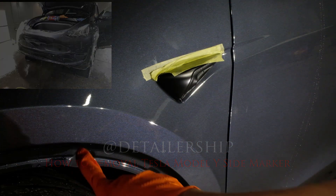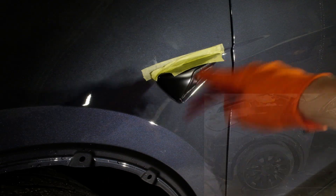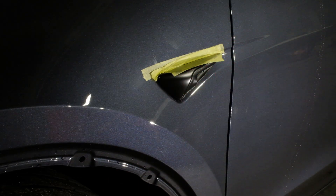The reason we're popping this off is because we're going to PPF the entire front end. That's also why we popped this off — so that we could tuck every edge, and then we can also tuck the side marker for a seamless install. If you found this video helpful, let me know in the comments below, and if there are any other types of videos you'd like to see, let me know.